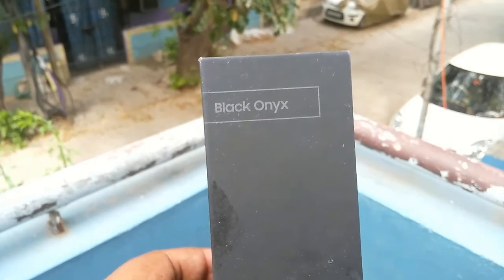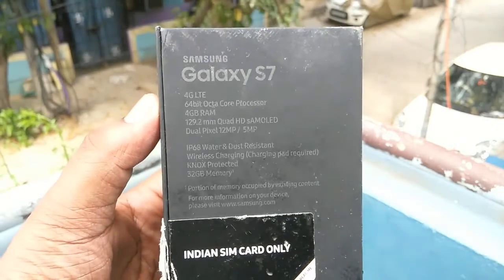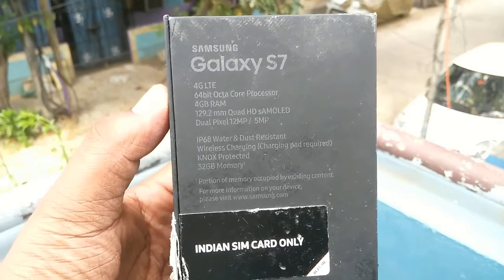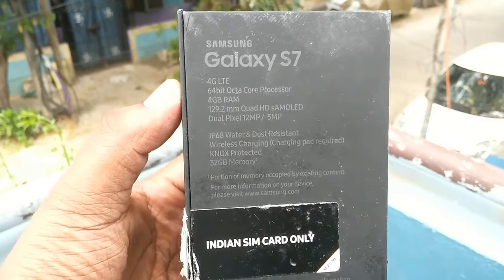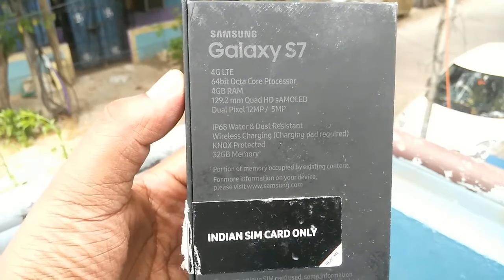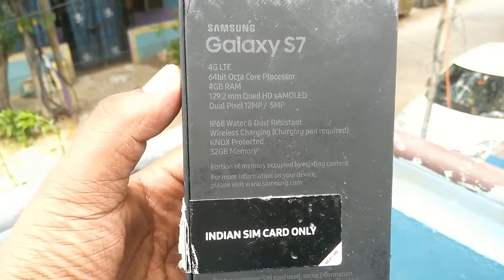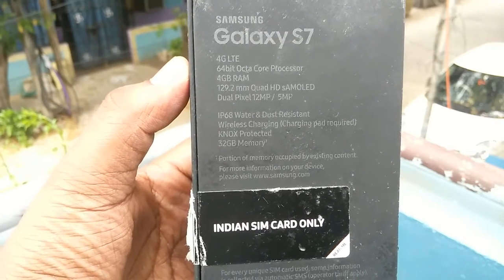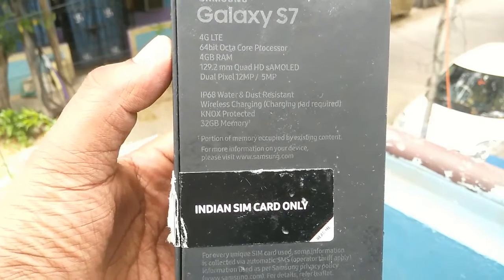This color is called Black Onyx. Going through the specs, we have 4G LTE, dual SIM, a 64-bit Exynos Octa-core processor, 4GB of RAM, a 5.2-inch Quad HD Super AMOLED display, a dual-pixel 12-megapixel camera, a 5MP front selfie camera, IP68 water and dust resistance, wireless charging, and expandable memory via microSD.